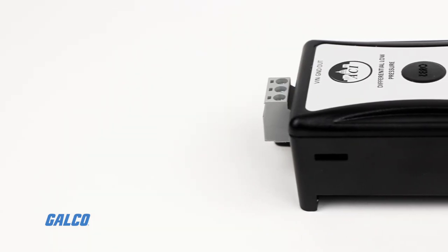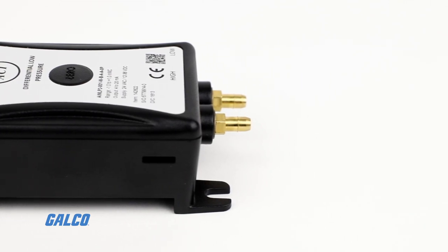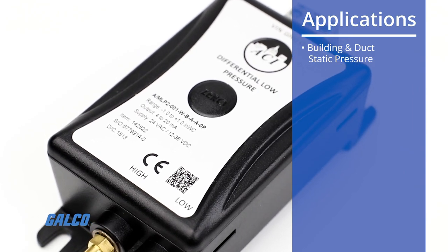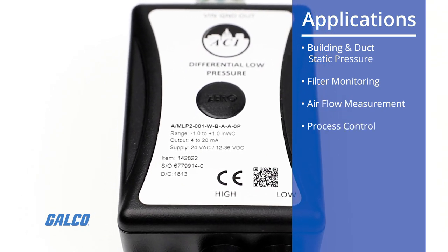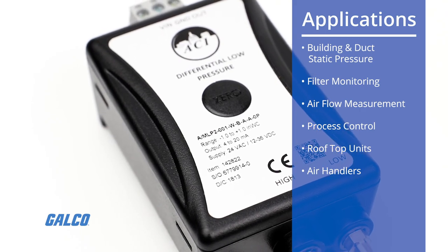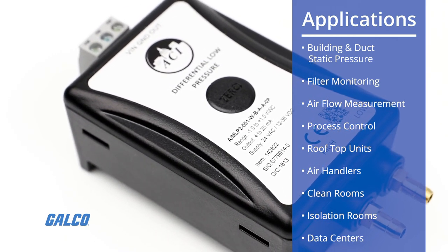Optional three- or five-point NIST certificates are also available. The MLP2 is perfect for applications including building and duct static pressure, filter monitoring, airflow measurement, process control, rooftop units, air handlers, clean rooms, isolation rooms, and data centers.